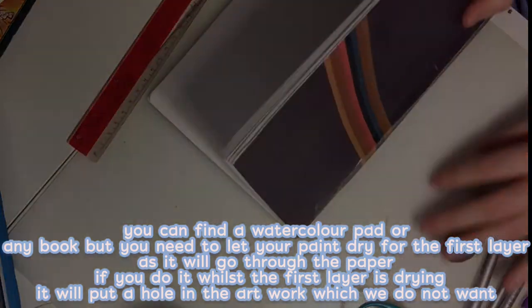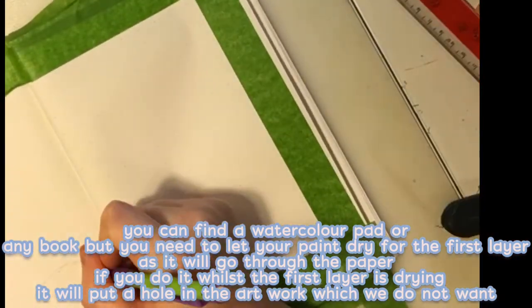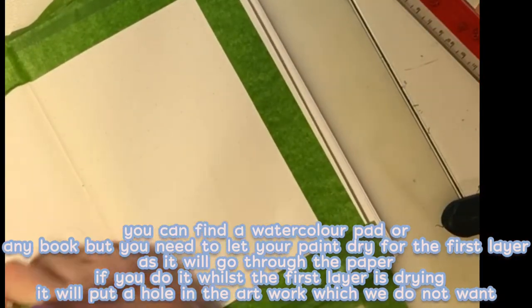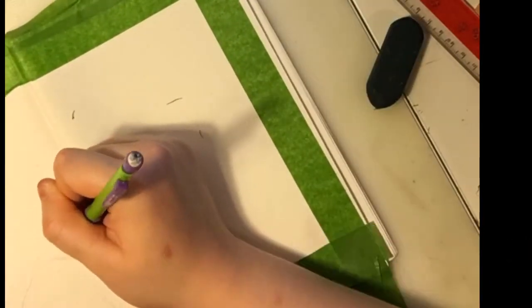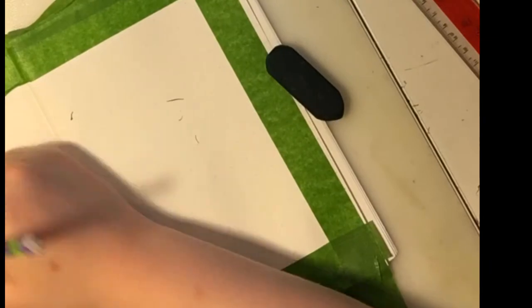You can use a watercolor pad or any book, but you need to let your paint dry for the first layer, as it will go through the paper if you paint whilst the first layer is still drying — it will put a hole in the artwork, which we do not want.